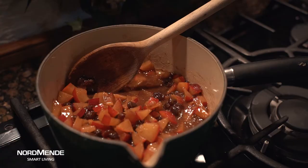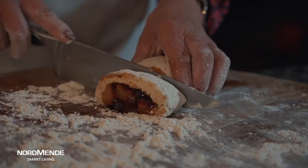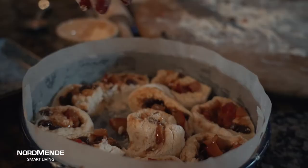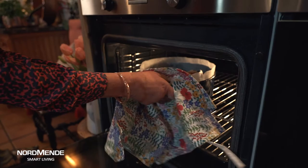Now that the filling is nice and cool we're just going to spoon it over the top, roll them up and then cut them into little rounds into a tin which I've lined with greaseproof paper. It's a spring-form tin which will make it easier to get them all out. Just put them round in a circle — round they go, nice big one in the middle — then dust with a little bit of demerara sugar and off to the oven to cook.